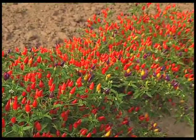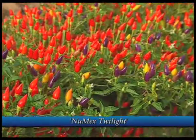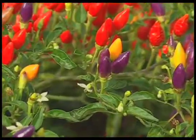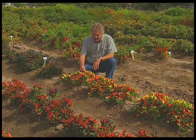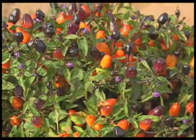Ornamentals come in a lot of different colors and shapes. You can get ornamentals like Numax Twilight that goes from a purple, yellow, orange, red transition, so you can have four different colors on an ornamental. We have other types, like the one in front of me, that go from a yellow to a red. All ornamentals are edible, but we really don't eat them. We use them because of their color and their shapes in the garden, kind of like we would a petunia or a marigold.